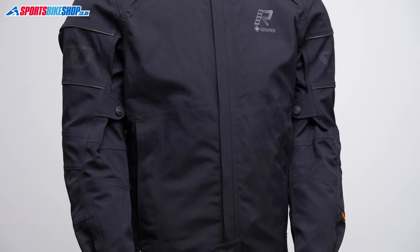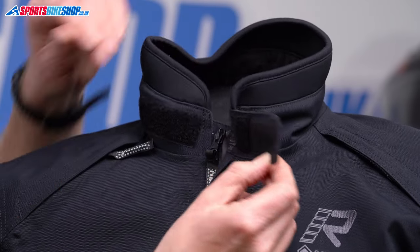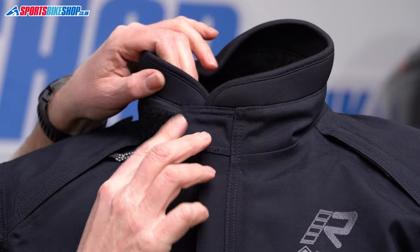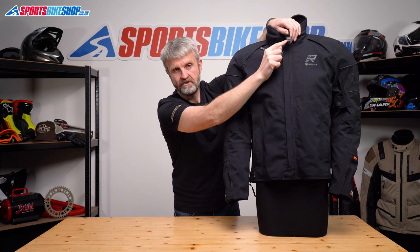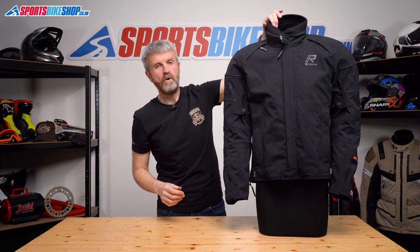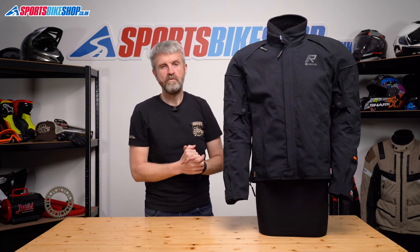At the top, the neck is a dead easy velcro collar. If you want to leave it undone, you can just fold the velcro panel back against this flap to stop the scratchy bit attaching to your clothes and your helmet strap. It is quite a high neck, as I've found to be the case on most Rukka jackets, and the top is made from neoprene, so you do get impressive weather protection.